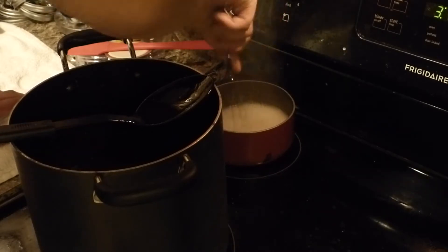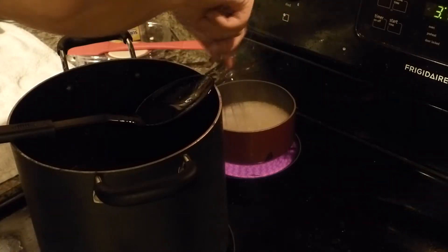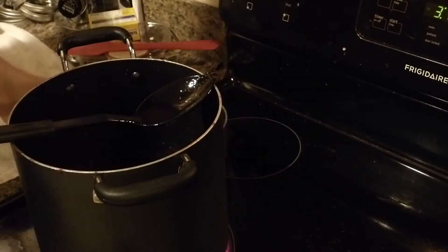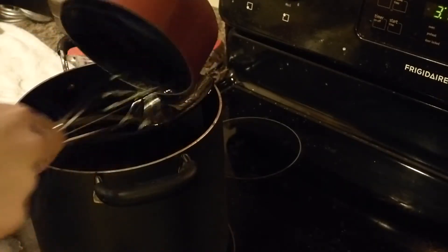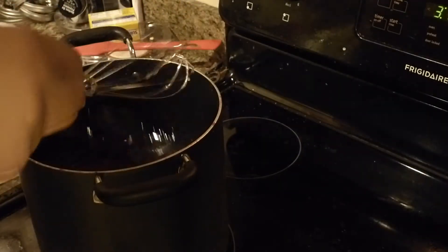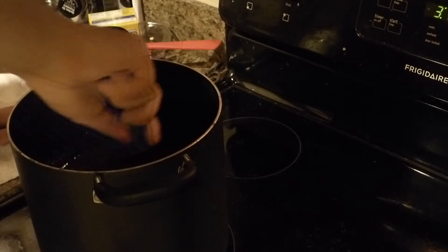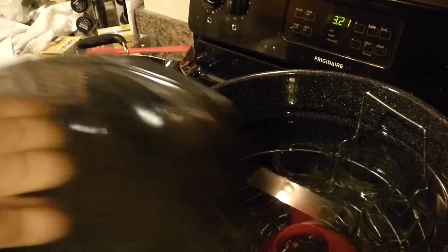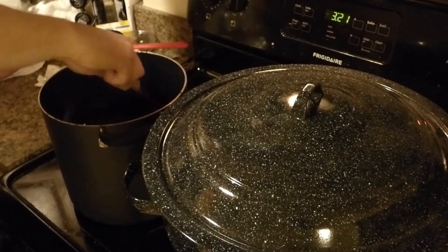It's been about two minutes. Let me turn this off and pour this over. Just pour this straight in — get all my pectin in there. Then we'll stir this up and get that pectin spread out. Please, please thicken up. Got my hot water all over my jars with my little funnel and a ladle in there, just to make sure those are sterile.